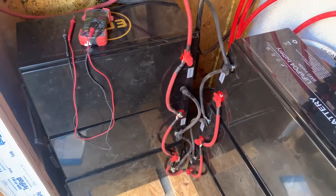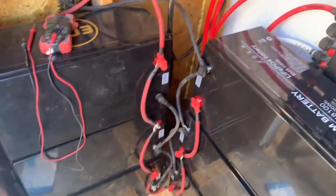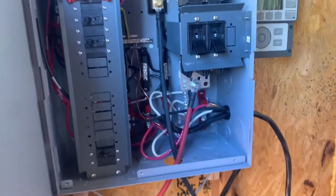We are moved to our permanent location. Batteries are all linked up and wired in.